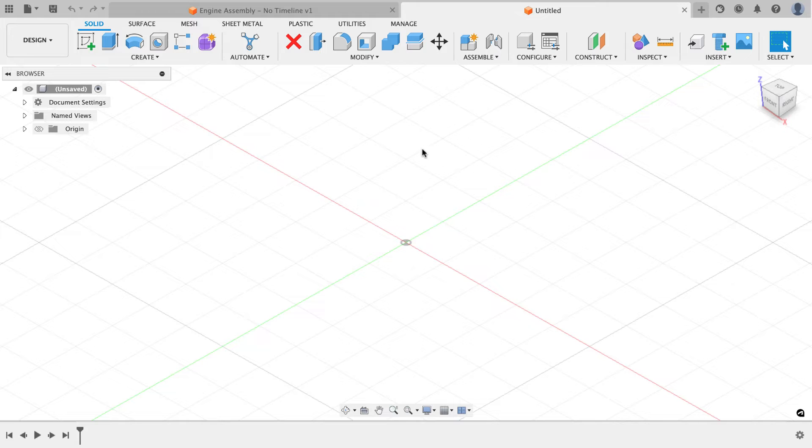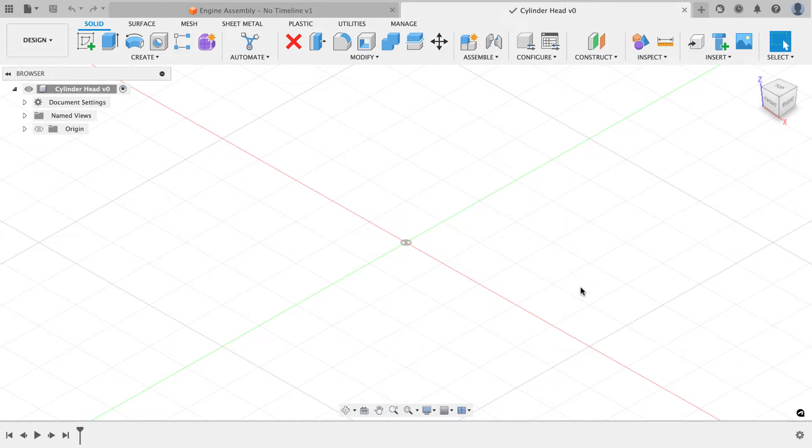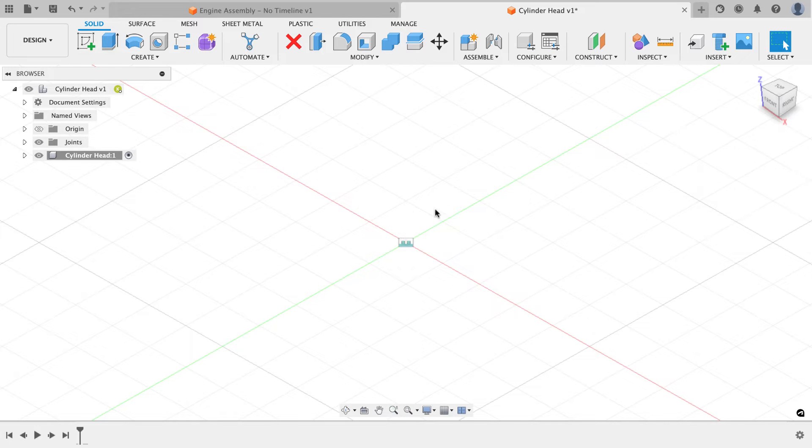Let's jump into Fusion and start a new design file. I'll hit save and call this file 'cylinder head.' I got a handful of emails asking why I created a component when I created the cylinder in the last video — that's because unless I'm 100% sure I won't need other geometry like soft jaws, a fixture plate, or a vise, I like to work with components. From the create menu I'll create a new component also named 'cylinder head.' From the assemble menu I'll do an as-built rigid joint between the cylinder head and the origin, then turn off that joint symbol in the folder.